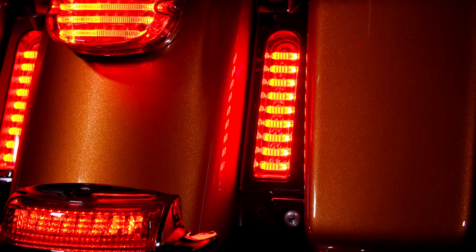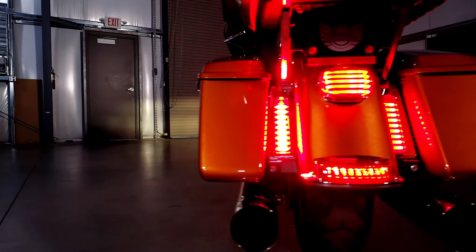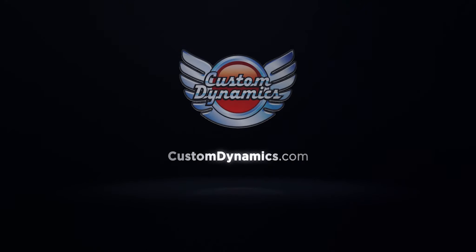Our Probeam fillers are a simple upgrade to your bike that will make a big difference for any rider. They go great with our Probeam tail light, so consider purchasing them as a pair. You can check out the entire Probeam family of products by visiting customdynamics.com or your local Drag Specialties dealer.